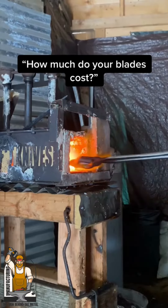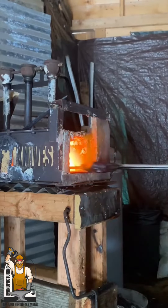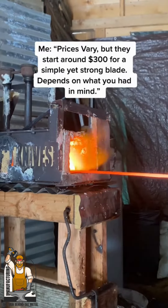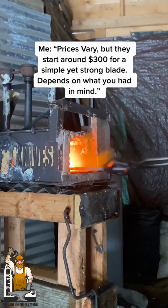How much do your blades cost? The prices vary, but they start around $300 for a simple yet strong blade. Depends on what you have in mind.